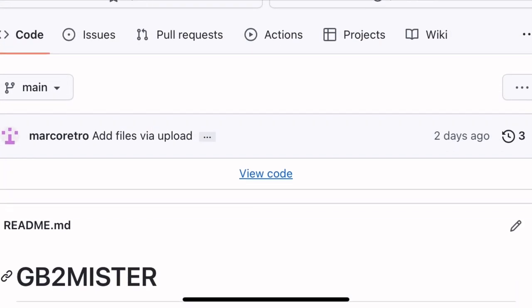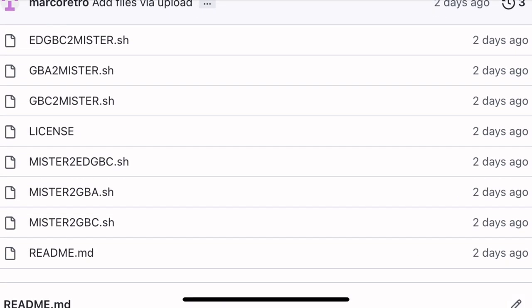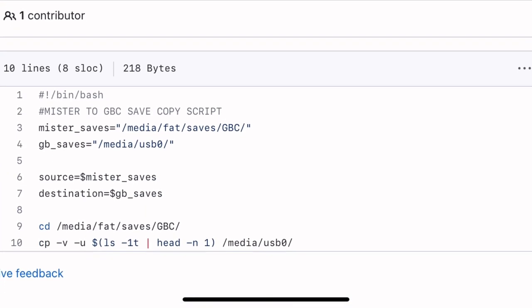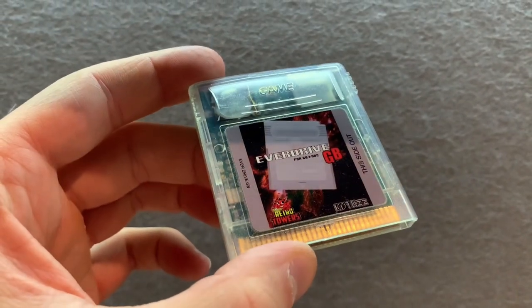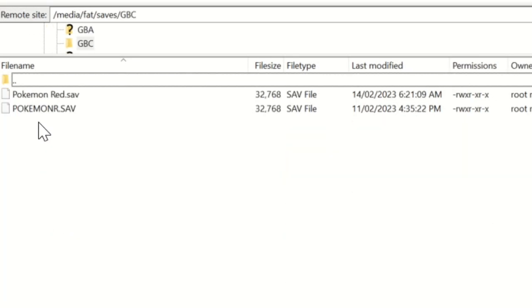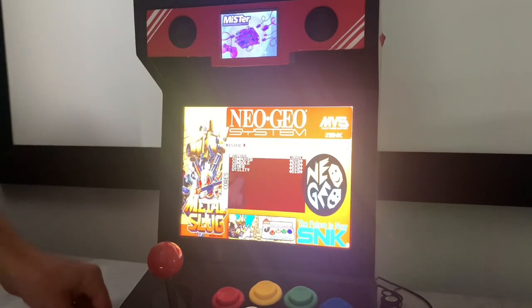I ended up making a set of scripts that'll copy save files to and from the original game cart on the MiSTer in a matter of seconds. I also adapted the idea of EMK Ultra64's scripts to convert and transfer EverDrive GB saves. And seeing I am a new programmer, please back up your saves before running these scripts and use them at your own risk. Here's how they work.